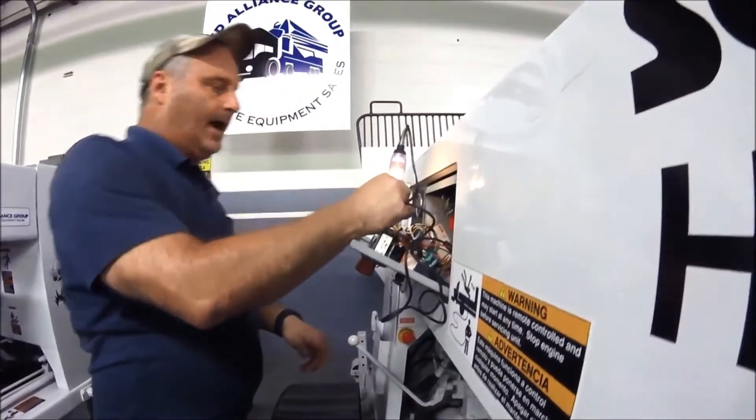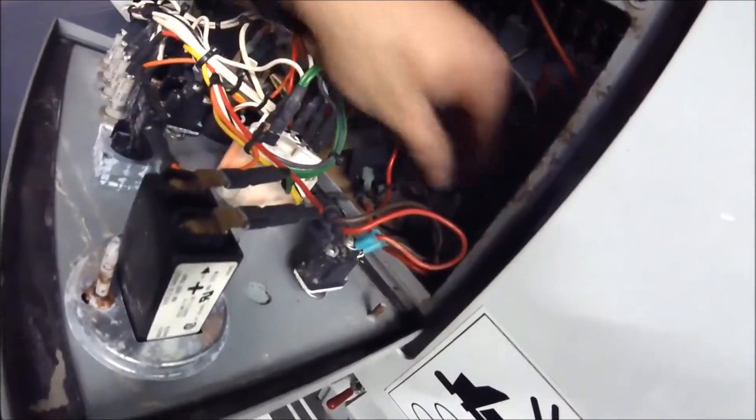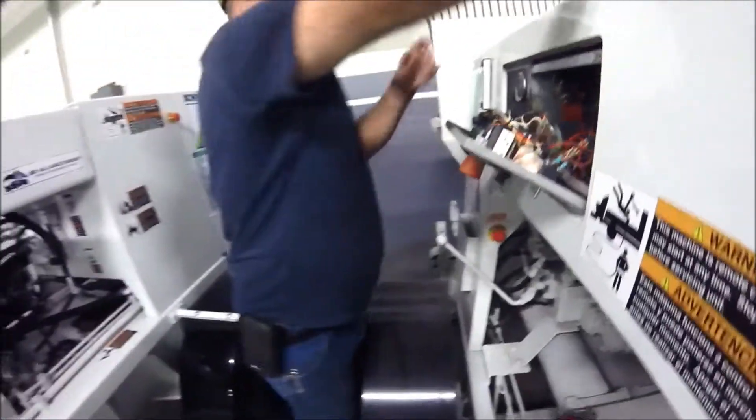So I go right to the hour meter, and then I grab the ground. You can see where the ground is in here — that runs from the hour meter to the centralized grounding stud. Run to the centralized grounding stud.